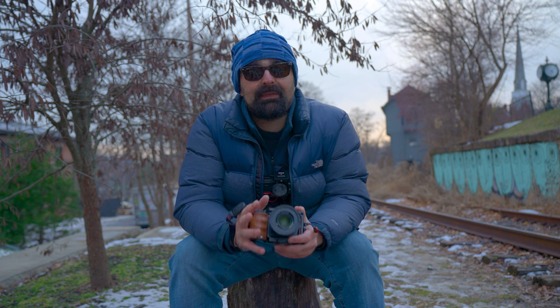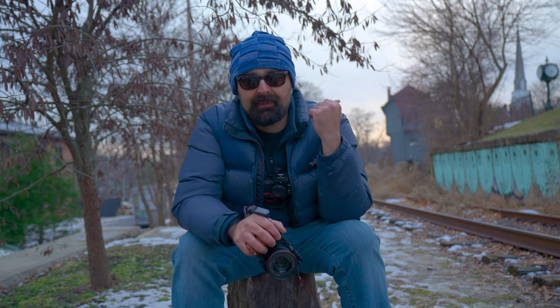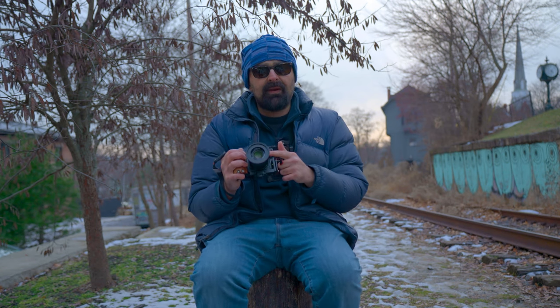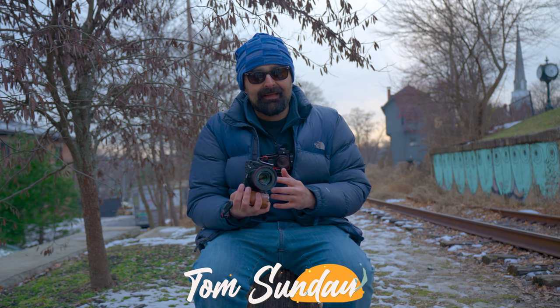So far my favorite videos have been the street photography videos. Ladies and gentlemen, we're hanging out in Beacon, New York - that's what's behind me. I have my Sony a6400 here with me. I'm going to pair it today with a 1.8 50mm - this is a perfect lens on an APS-C for street photography, and that's exactly what we're going to do. As always, you'll be right here with me, so let's go see what kind of photos we can get in Beacon, New York.